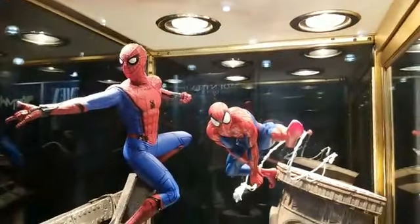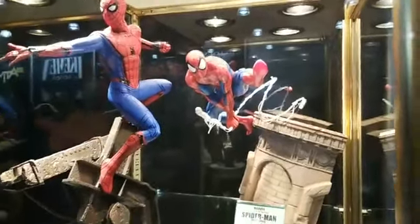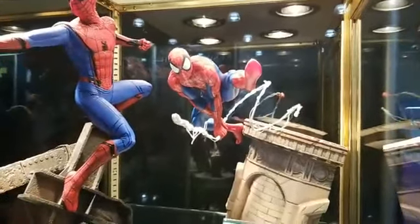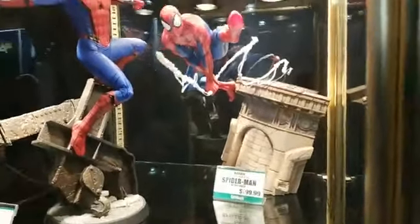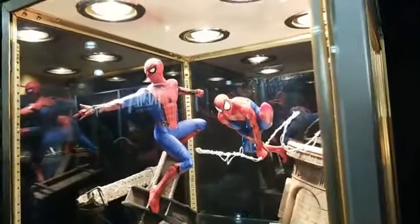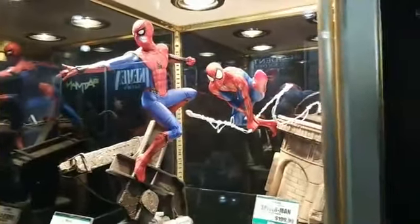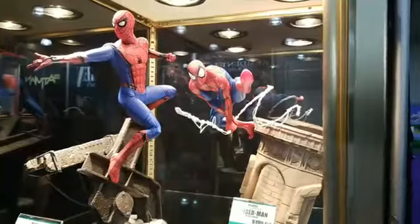One is a comic book Spider-Man based off of the artwork of Todd McFarlane. What's unique about this piece is that the base is resin, because usually our Artifex are all PVC or ABS plastic. This base is resin but Spider-Man himself is PVC, ABS plastic. And the wire there — his webbing is wire so you can bend that.